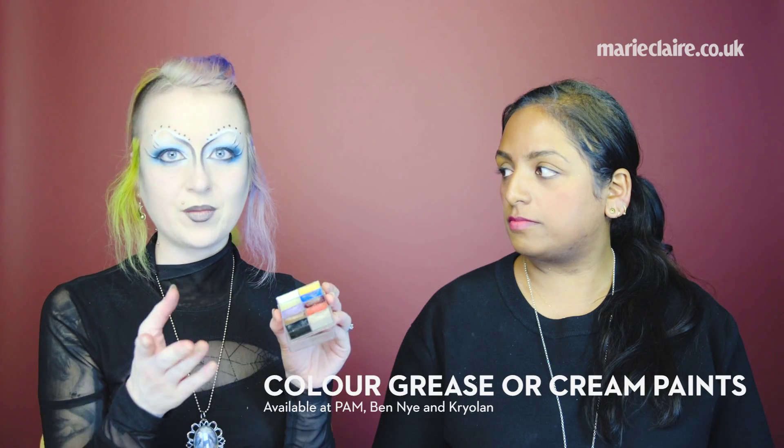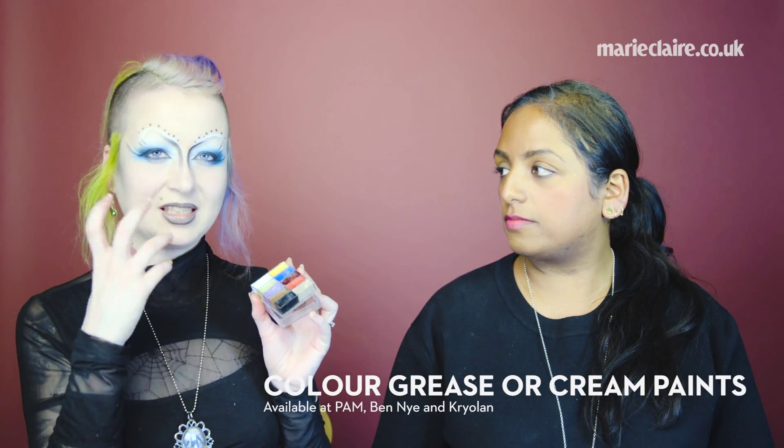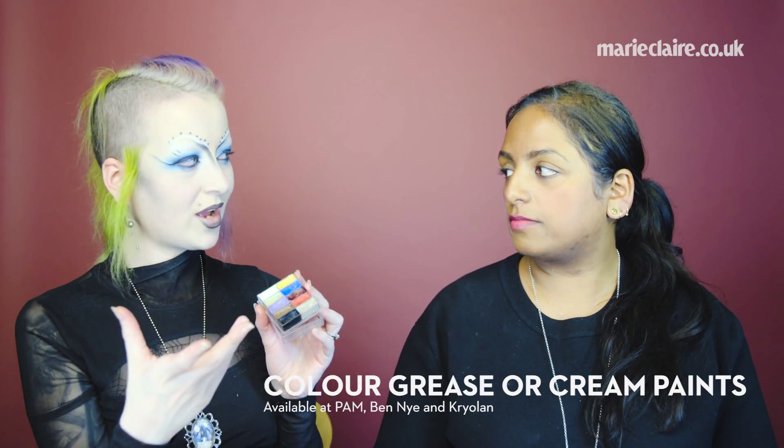If you want a really strong colour, using a colour grease paint or cream paint will make your colours stand out a lot more than just putting them onto white.